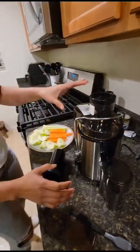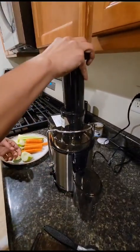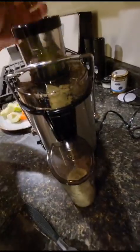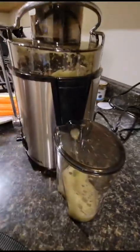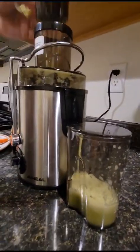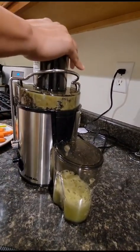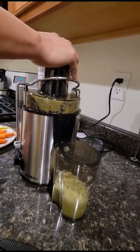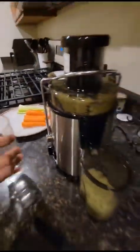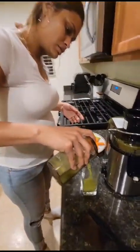This is how it works. We will get a glass so we can put the apples — we've already blended the apples, as you guys can see — and now we're going to put it in a glass.